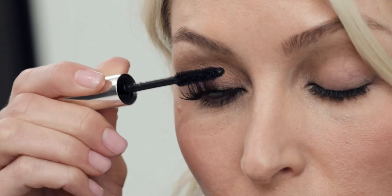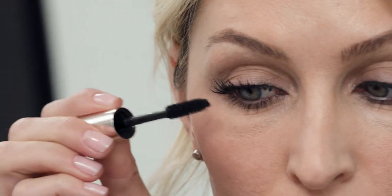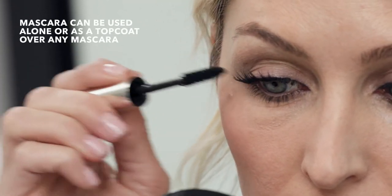This mascara is great because it has more of a gel formula — it's really rich and super black. It's a waterproof mascara that can be used alone or on top of any mascara. So there you have it: a waterproof lash look that looks great come rain or shine.